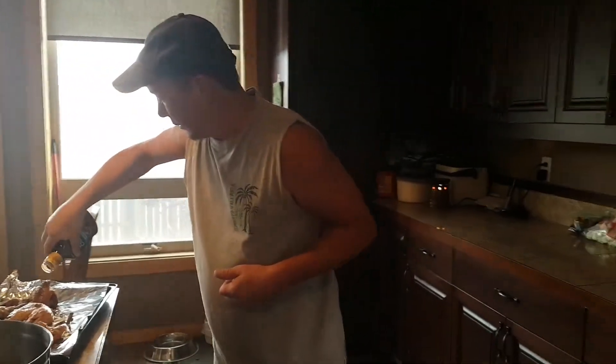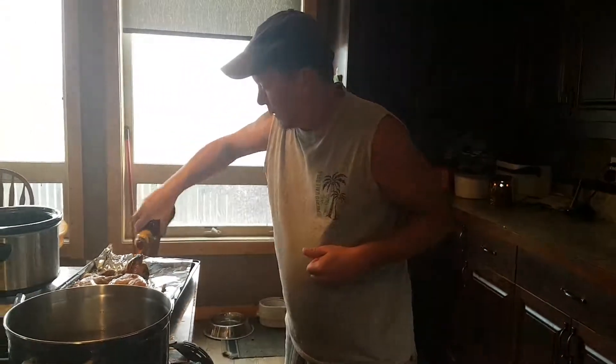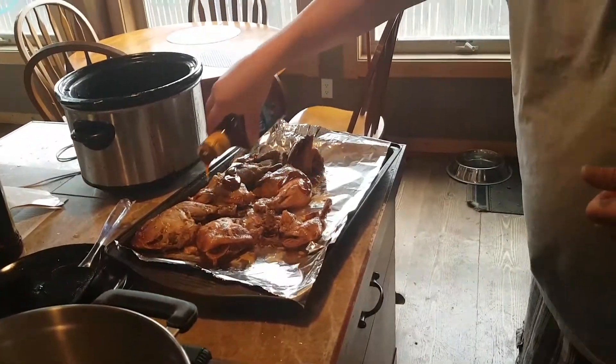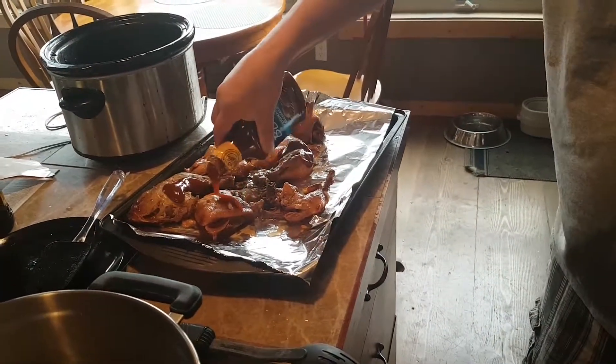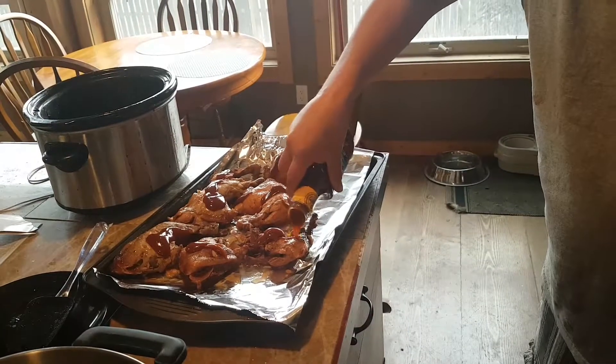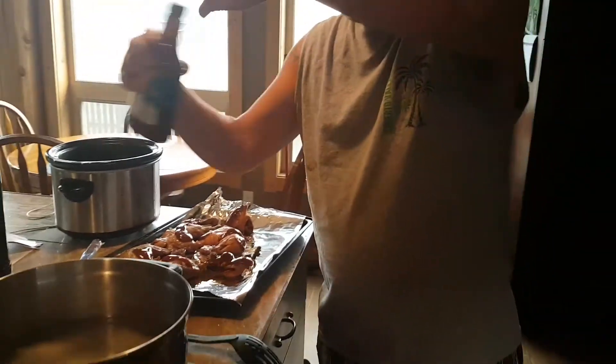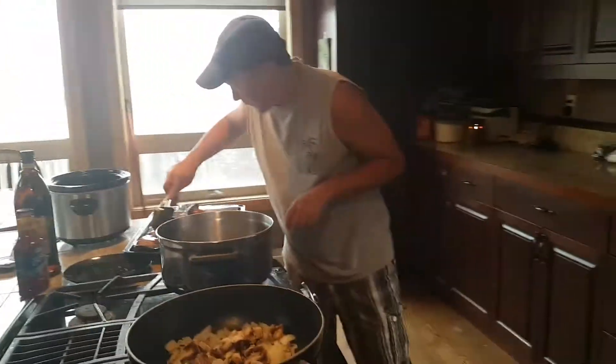Grab a little more barbecue sauce. You can even use the stuff you got if you're in a pinch, but this isn't bad. This is a good idea. So a little barbecue sauce on there. Just baste that up a little bit.